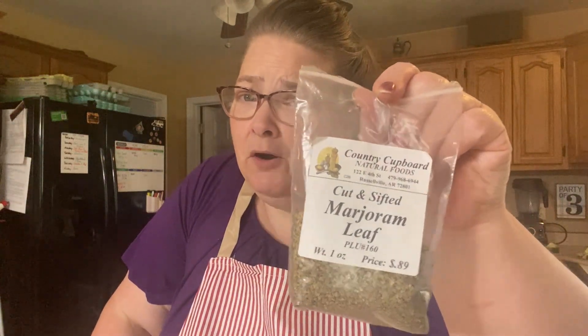Once you get all your bulk spices, it is even cheaper than buying them at the store. This marjoram I buy at my health food store — it was one ounce for 89 cents. At Walmart I had to order it in my grocery pickup and it was like $4 or $5 for 0.75 or one ounce. So definitely check your little grocery stores, bulk food stores, or health food stores in your area if they have spices because you may find them cheaper.